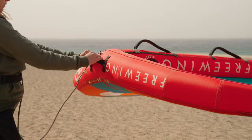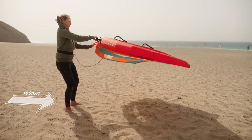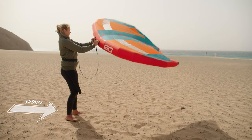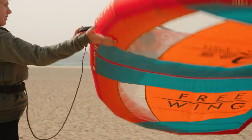With your back to the wind the wing will fly in front of you. To flip the wing, keep hold of the neutral handle and put your other hand on the bottom of the leading edge. Push the wing up and flip it over, spinning it around the neutral handle. Do this a few times to get a feeling for it.